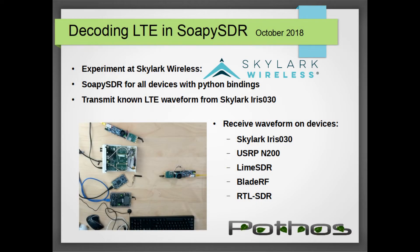This video covers an experiment we did at Skylark Wireless, my employer. In this experiment we transmitted an LTE waveform from an Iris radio module and received it on another Iris radio module as well as several other off-the-shelf SDR devices.